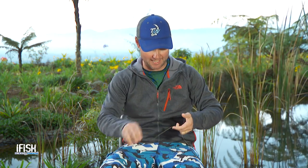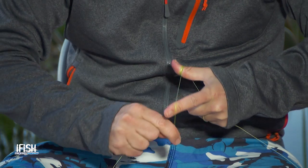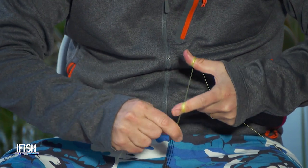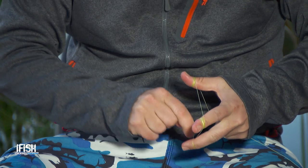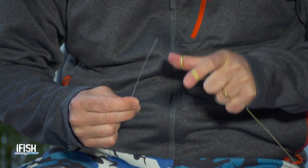I grab my braid and I wrap it around my thumb a few times to lock that off, then around my index finger, lock that off, and then I grab it with that finger there, give it another loop and grab the hole in my hand. What I've done there is actually formed a nice tight bit of braid that I can now stick my mono through and start to do the twist.